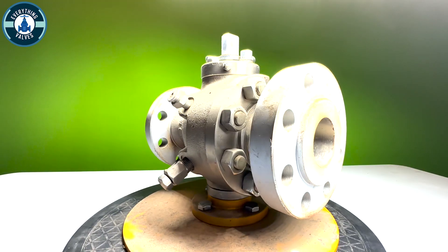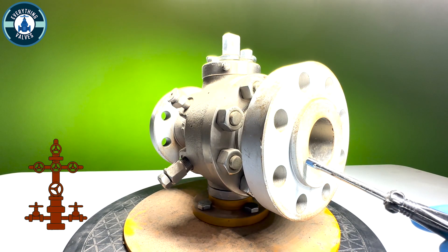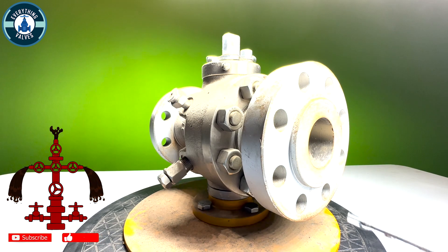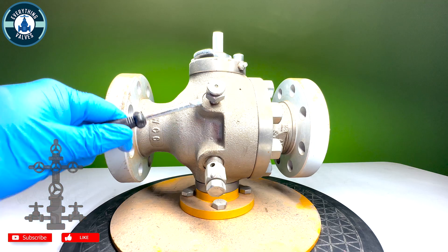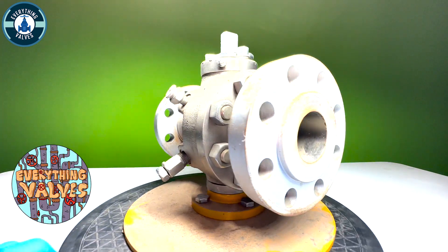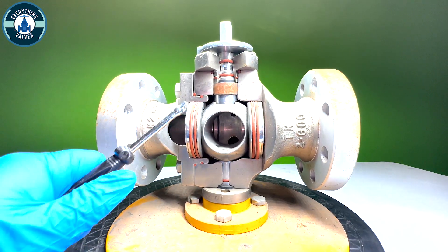We can tell this is a raised face valve by looking at the flange here — you can see it has a raised face connection here. Now that we've covered all of the components on the non-cutaway side of the valve, let's turn it around and go over all of the internals.